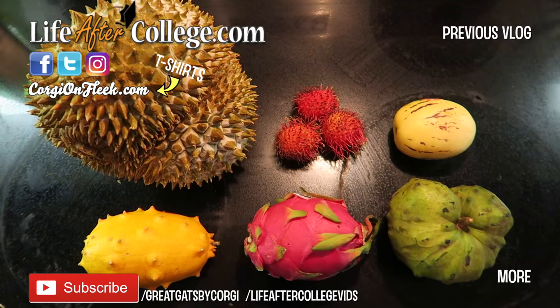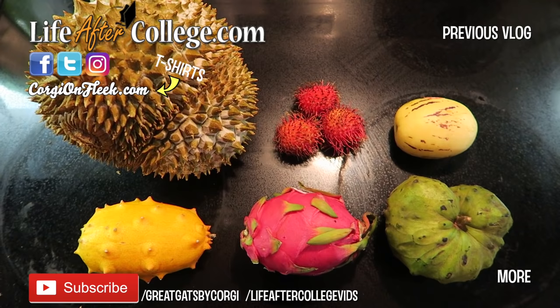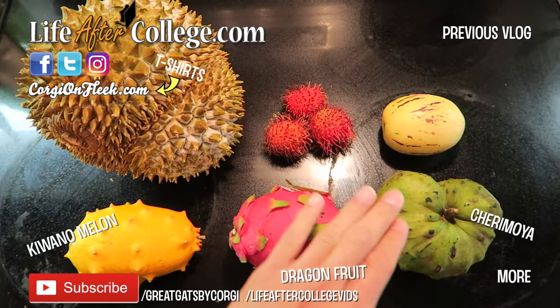Here are the exotic fruits we are going to try today: kiwano melon, dragon fruit, cherimoya, pepino melon, rambutan, and durian. Right now we're going to try everything except the durian because it is still a little bit frozen.